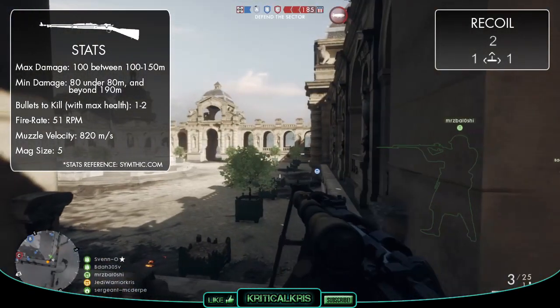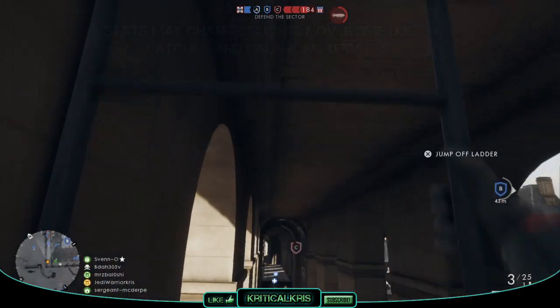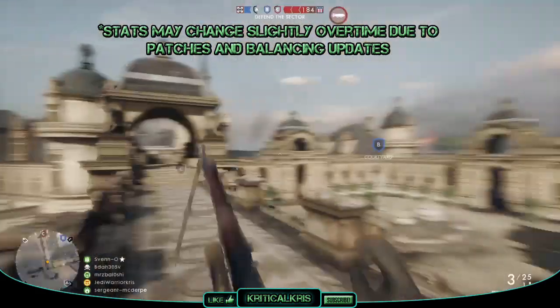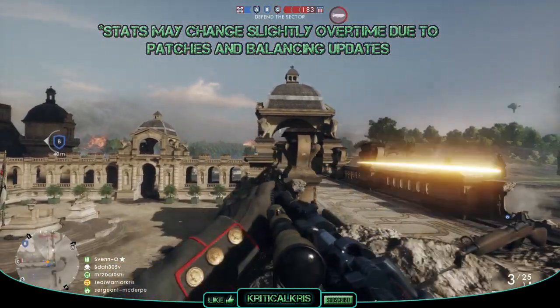The main difference between the M1903 and the other rifles is its ability to deal with opponents better at those longer distances, but apart from a few minor alterations it's not exactly miles apart from the Gewehr 98, statistically.